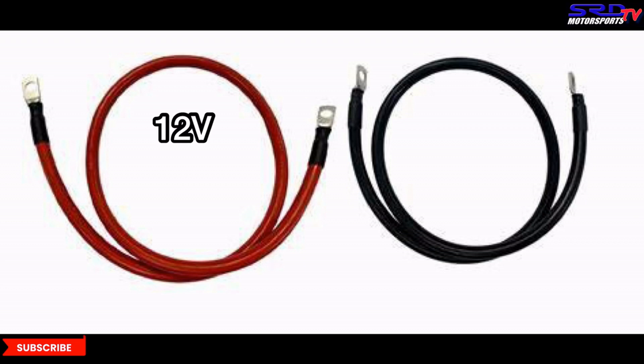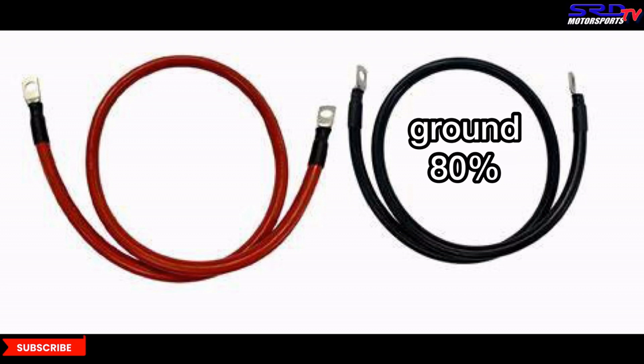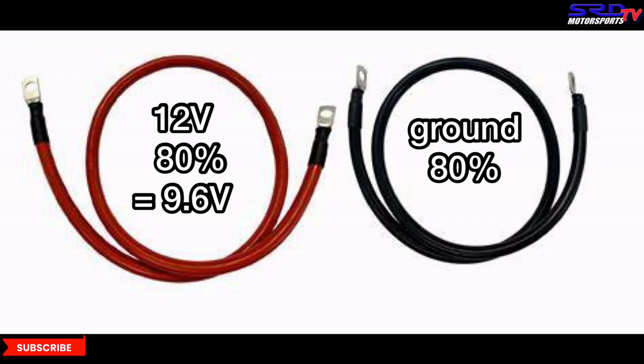Let me show you a layman's version to help you visualize. You have 12 volts on your left and ground on the right. We all know that if you remove the ground, the 12 volts won't work. Now imagine if your ground is only 80% in quality — do you think 12 volts will be 100%? It's going to be just 80%, which is 9.6 volts. Doesn't that sound familiar? With that lack of voltage, your duty cycles will be through the roof.